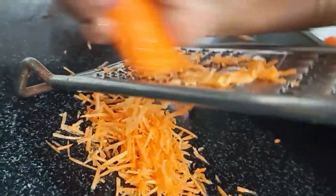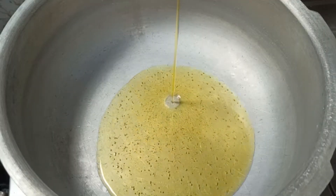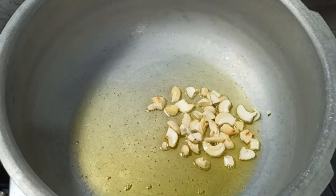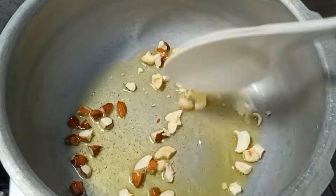We will prepare the carrot. That's the best way. Let's make it in the cooker.